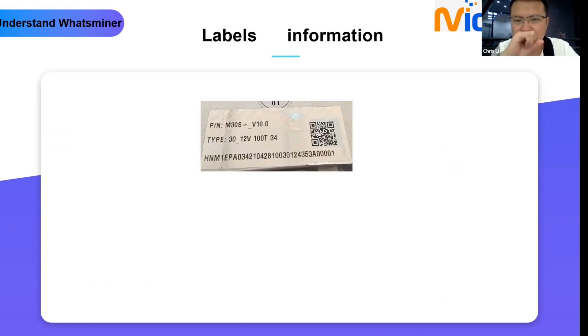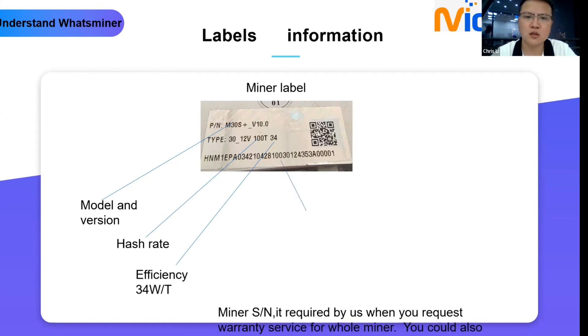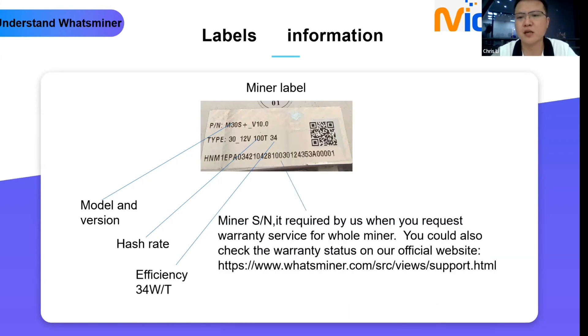Next is labels information. This device label is the major label — if you need to send the whole device to our service center for warranty service, you need to provide this serial number. The minor label shows the model and version; for example, this one is N30S+ version V10.0. The chip type 30 means the chip type is 1930, output voltage is 12 volt, hash rate is 100T hash, and efficiency is 34 watt. The miner serial number is required when you request warranty service for the whole miner. You can check warranty status on our official website: www.whatsminer.com.